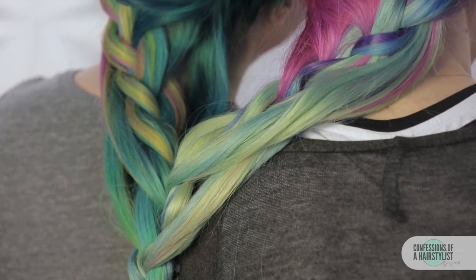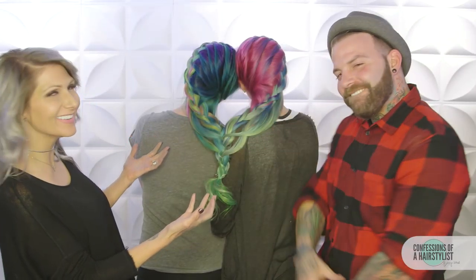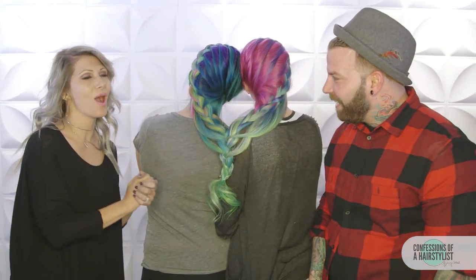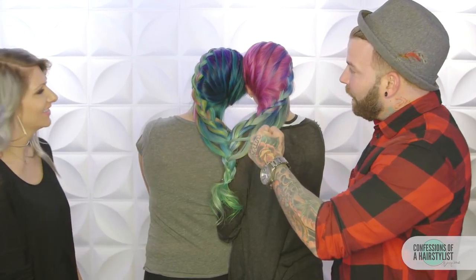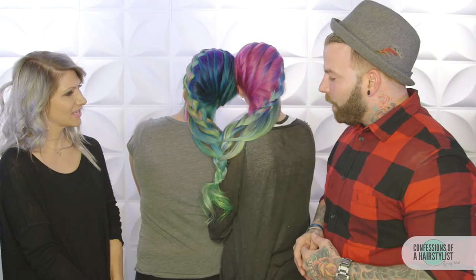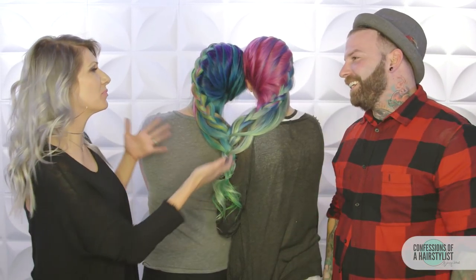All right, so there you guys have it — I hope you enjoyed it. That was so much fun. Hair love right here! Ricky, thank you so much for collaborating with me and doing all this amazing color. Do you want to break down real quick what you did on our left-hand Siamese twin? What I did is I colored from purple to green to neon green to pink — it was some kind of a double melt on top of each other, which came out just beautiful. Thank you guys so much. Our beautiful models, Christine and Erica — subscribe to my channel for all sorts of hair love. See you soon.